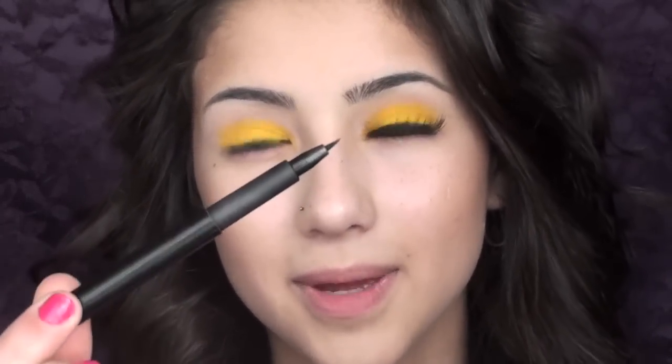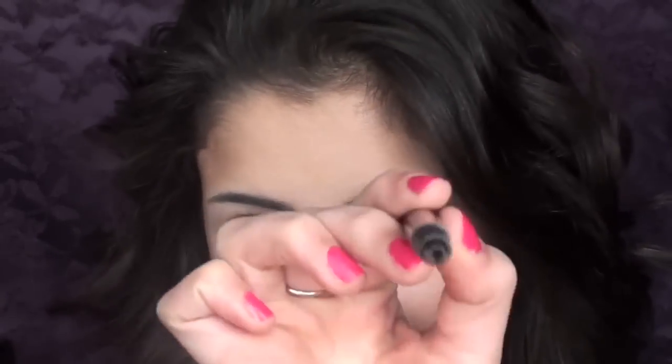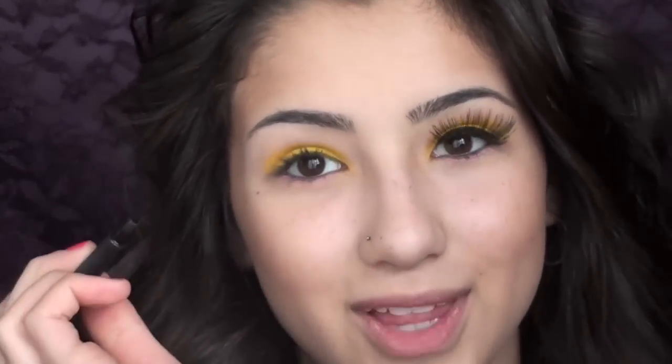Now to prep for the false eyelashes, I'm going to take my Rapid Black Penultimate Liner by MAC — this is just a felt tip liner. I love using this because it's very easy to apply. So I'm going to go ahead and line my upper lash line.